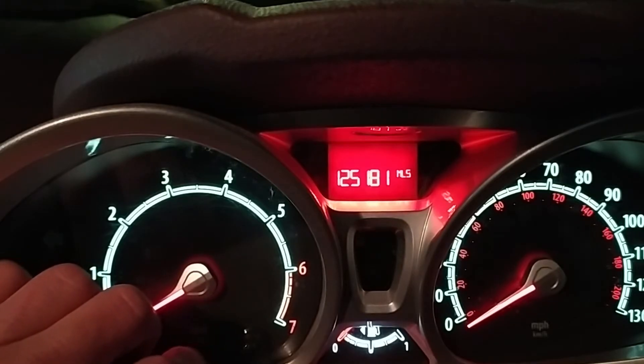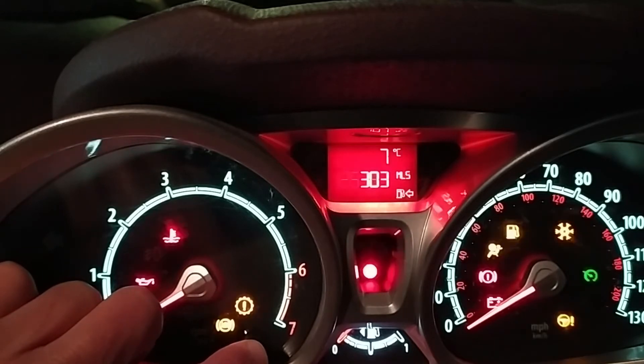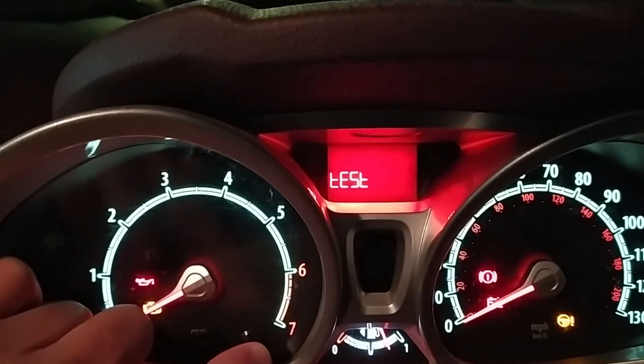To access the menu, your ignition needs to be switched off. Press and hold your trip meter reset button. Holding that in, turn your ignition on until the idiot lights come up on the dash. You can either start your car or just leave it as is — it doesn't matter. The word 'test' will come up on the display, and at that point you can let go of the trip meter button.